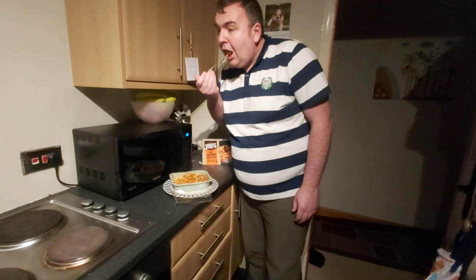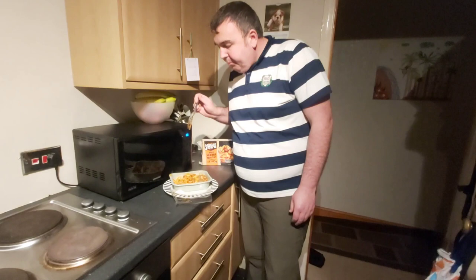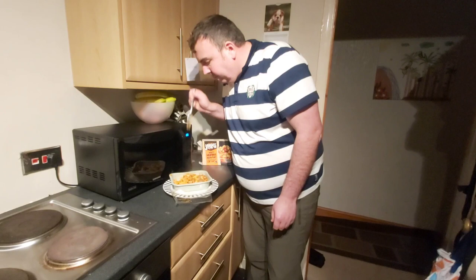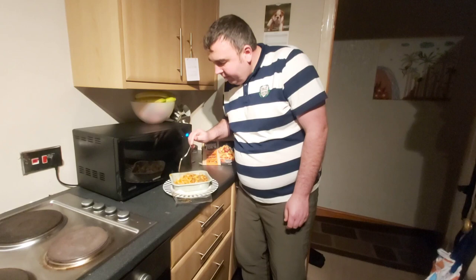Time for the taste test — try a meatball. Quite nice, quite good. The meatball is nice. Let's try the pasta. Yeah, the pasta is very cheap.